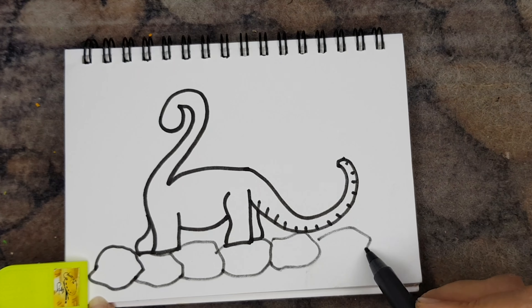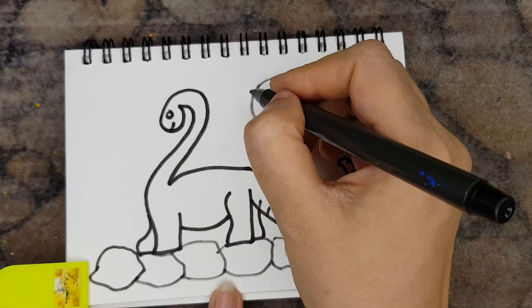There is a lot of inspiration that you can find in nature. So observe nature keenly and create new and innovative drawings.